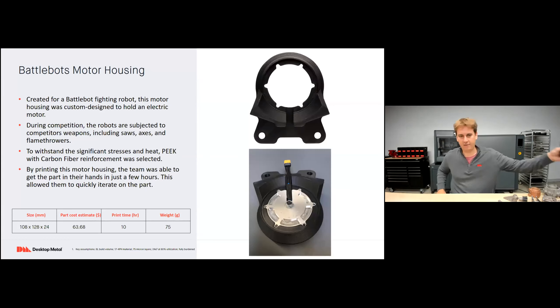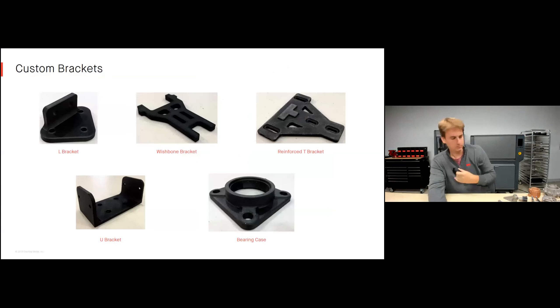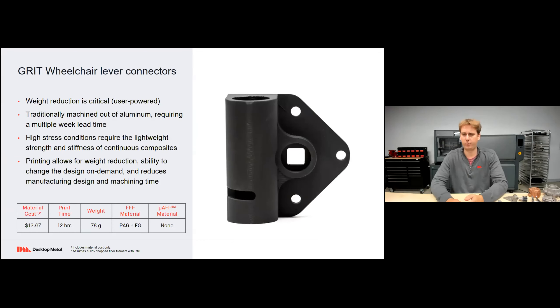Let's look at Fiber applications. Motor housing: I have this here — it's another Battle Bots component used to hold an electric motor in place on the robot. During competition it must withstand very high loading and high heat from flamethrowers. This part was printed for just $64 and takes about 10 hours to print. Custom brackets: each bracket shown here was printed in less than one hour. In education, when incorporating different sensors, bearings, shafts, and motors we need these brackets. Now we can produce incredibly strong brackets — that we might have had to machine in aluminum before — in just an hour.